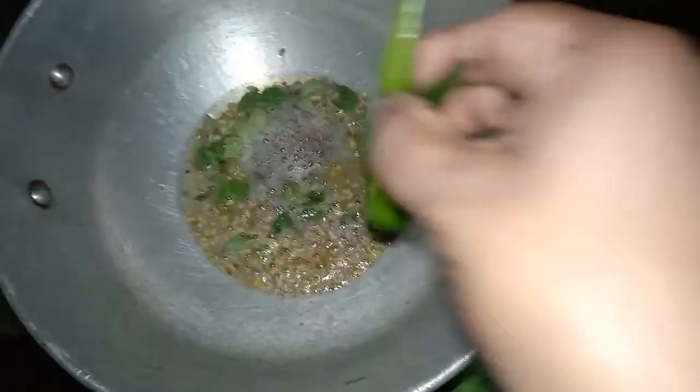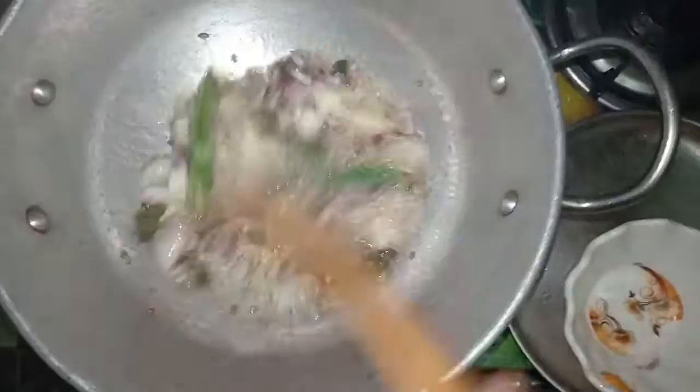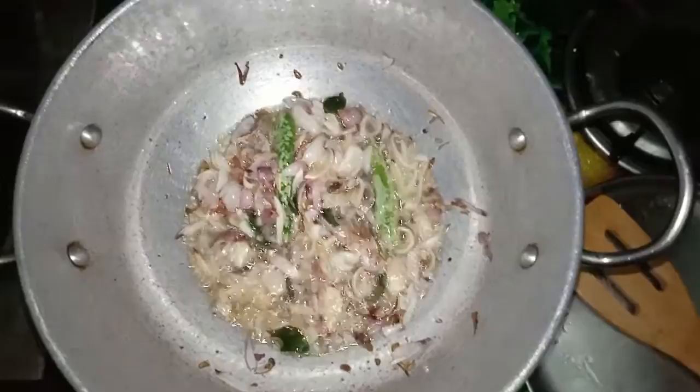We'll put the pot and it will be ready. Now we have to pour it into the pot.